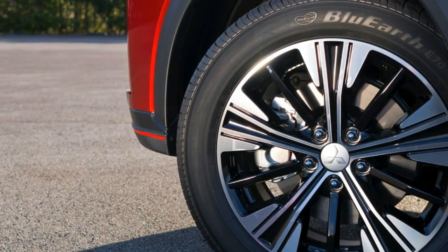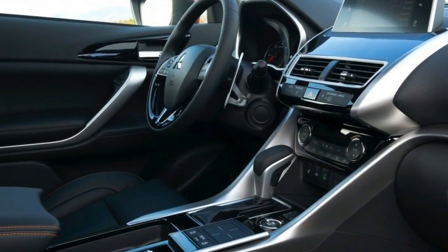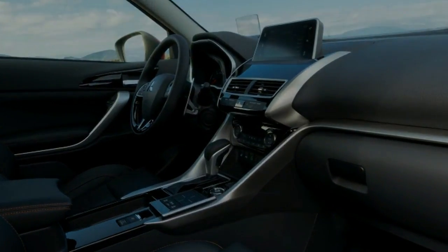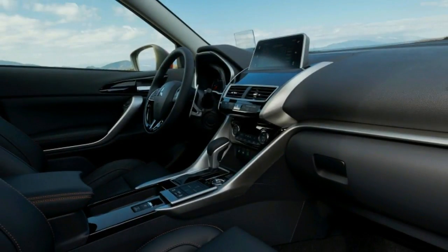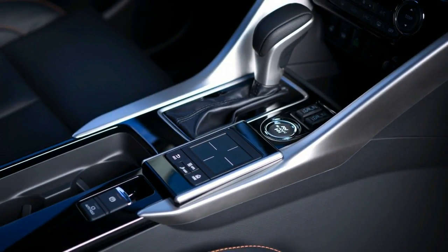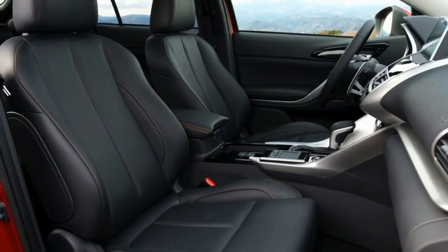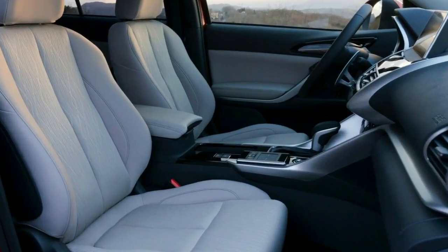Front and center is Mitsubishi's dynamic shield grille, flanked by large head and fog light clusters, while the wedge-shaped profile, steeply rising beltline, fast rear windscreen rake and short rear overhang give the car a more dynamic look. The deep character line along the side of the car runs into the tail lights and emphasizes the beefy fender flares.